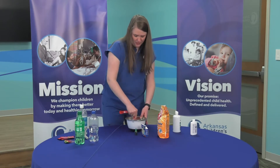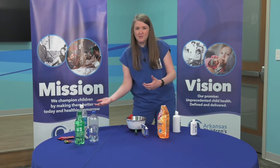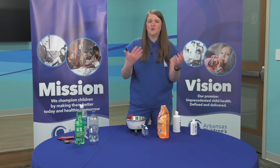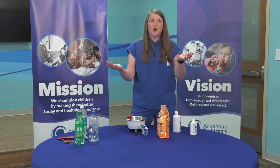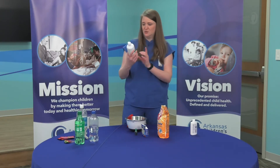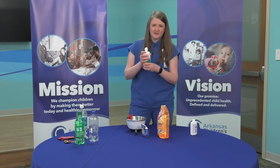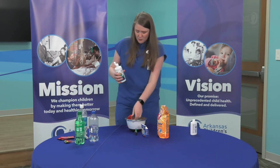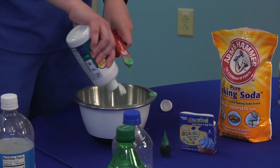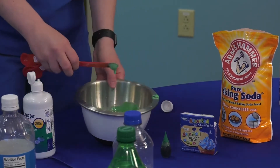Here comes the part where I think I have a problem with slime kits — if I use a slime kit and I use up all my liquid or whatever they gave me, I don't have any more. With my recipe, you have options to use more if you need more. So what we need is contact solution, just regular old contact solution. This doesn't matter the brand, it just matters that it's contact solution — that's very important. I'm going to put about one teaspoon and I'm going to guesstimate that, just squirt it in a little bit because we're going to trial and error until we get it right.